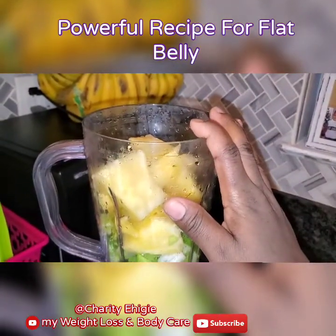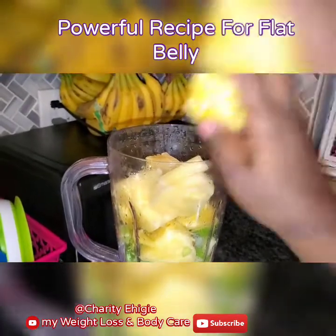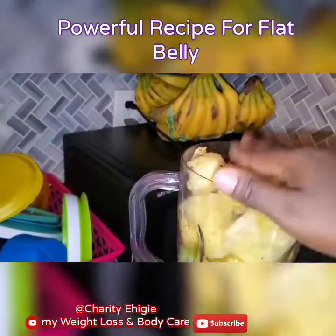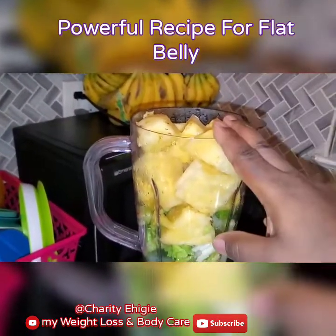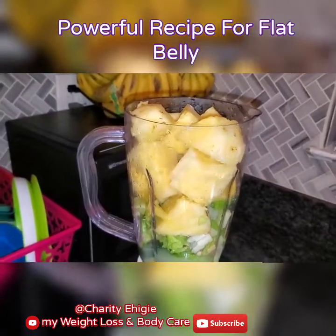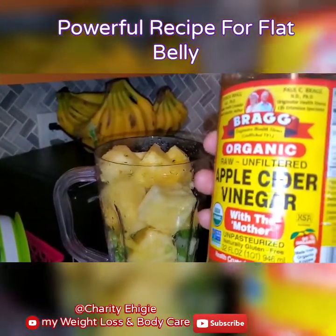This recipe is so powerful, I'm not joking — so powerful. You take it on empty stomach early in the morning and before bedtime. Empty stomach always. That's two cups in a day. We're gonna do it for seven days in a row. We're gonna be putting in our apple cider vinegar — the one that says 'with the mother.'